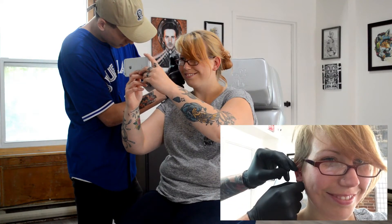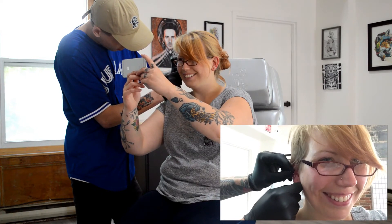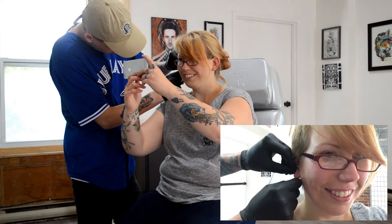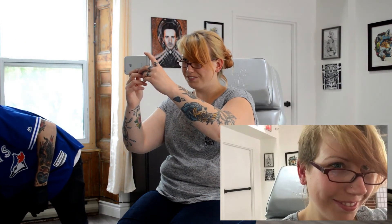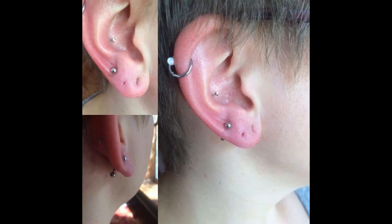Cheerio — finishing up. They aren't even finished putting the ball on there. Yeah, there you go. We'll be right back.